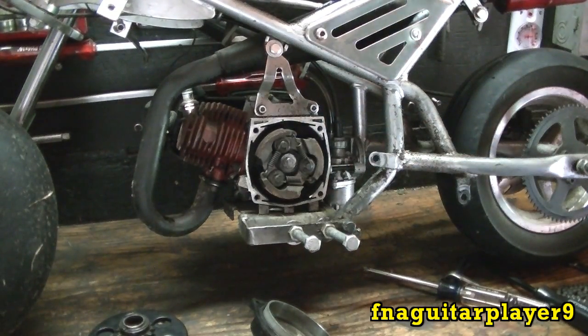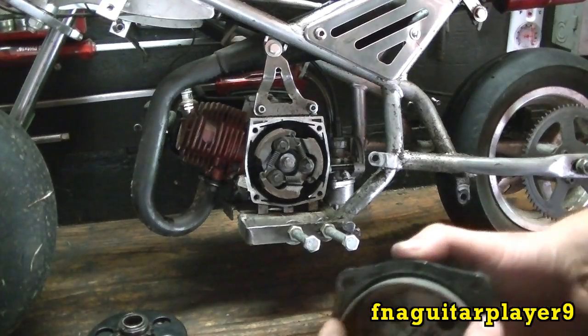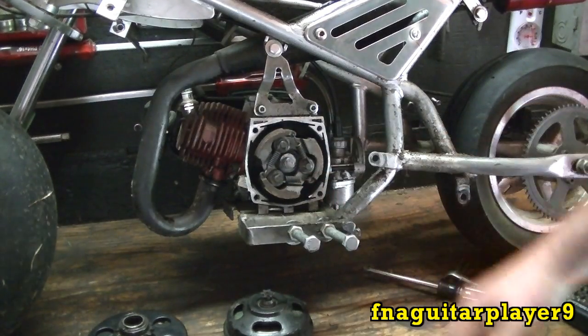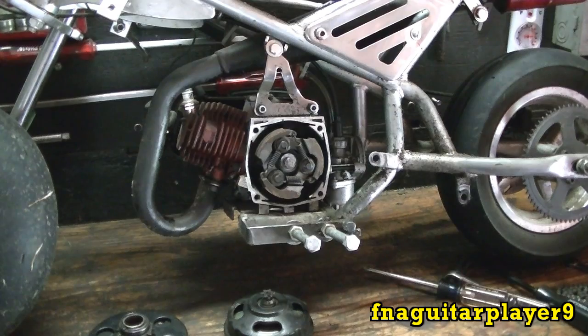These pocket bike clutches always go out for some reason — they don't last too long. Of course, I run it in the grass, which doesn't help. If you run it on pavement or racing, it holds up a lot better. Anyway, we're going to start it up and actually show you how a clutch works on one of these.